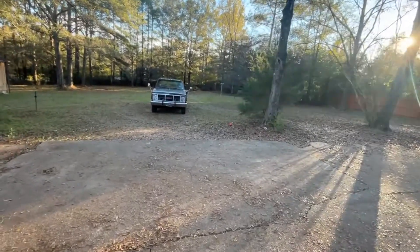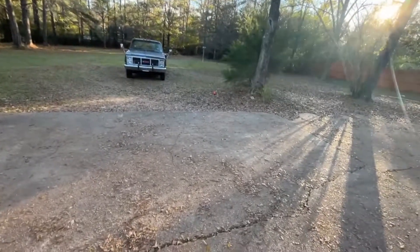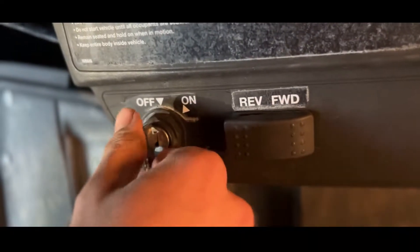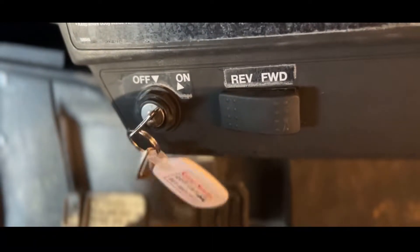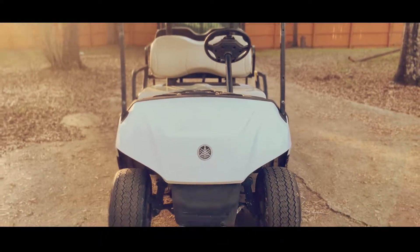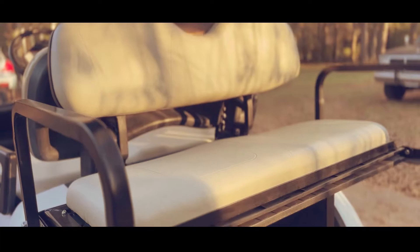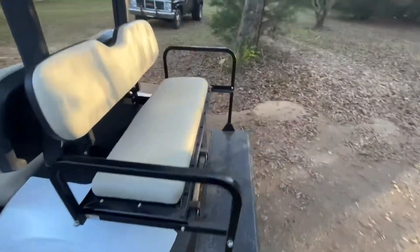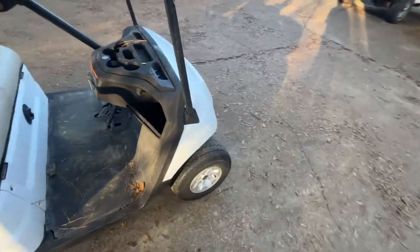Welcome back to another video. This is one you guys are probably not expecting, but we have a new addition to the fleet. That new vehicle is a 2020 electric Yamaha golf cart.